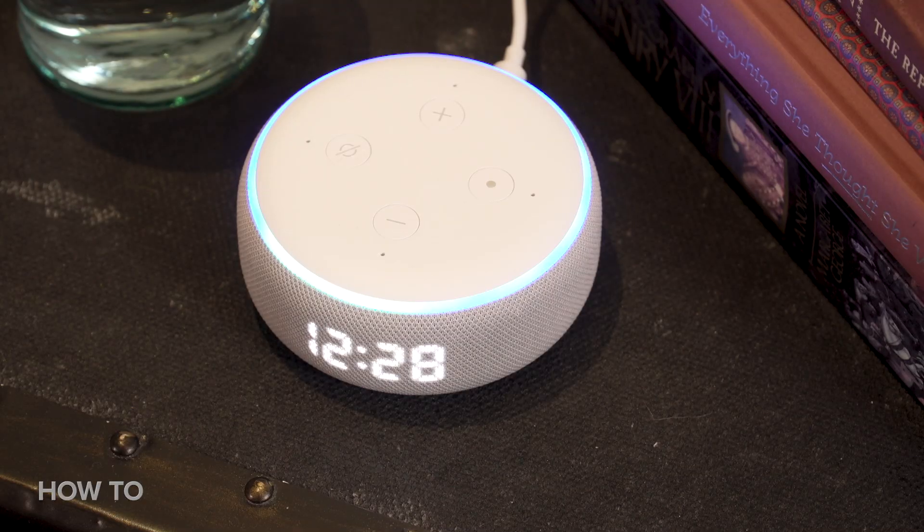With that out of the way, let's get into the alarm setting portion. Just like the straightforward speaker setup, it's also really easy to create an alarm. Just say: 'Set a weekday alarm for 7am.' Alarm set for every weekday at 7am.